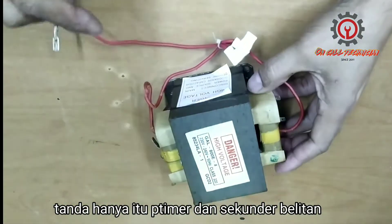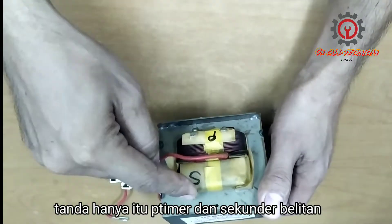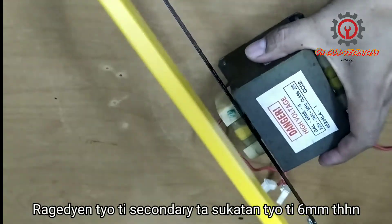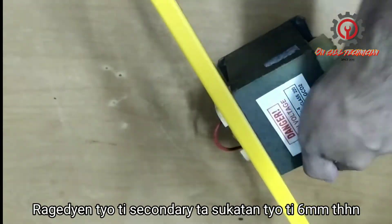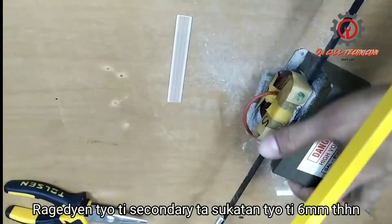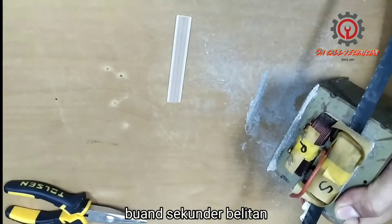Welcome to my channel guys — today we're going to make spot welding. This is the primary and this is the secondary. We're going to remove the secondary. Be careful not to damage the primary windings.